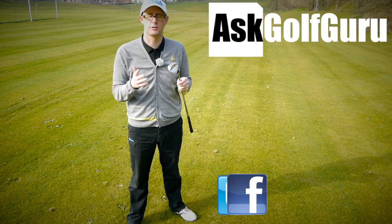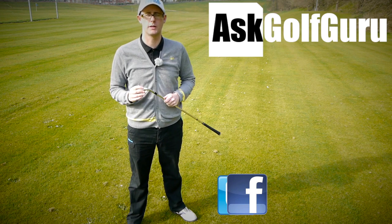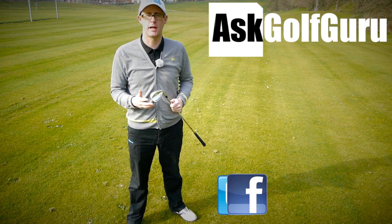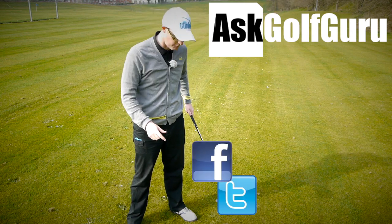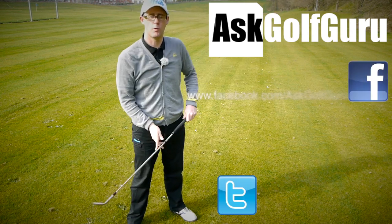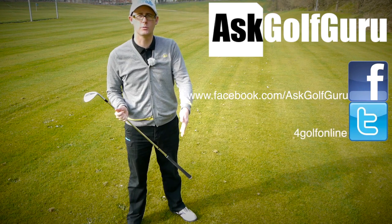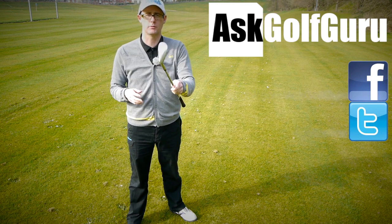Don't be afraid to subscribe to the channel, also thumbs up the video, post comments — love to hear what you guys have to say. Let's keep it social; the more we talk and share, the easier this game will get for everybody. You can find me on Facebook and Twitter — just follow the links in the description. Come and join the show, get active, get involved, get playing some better golf. Thanks for watching.